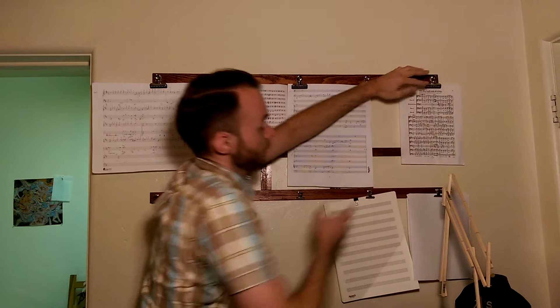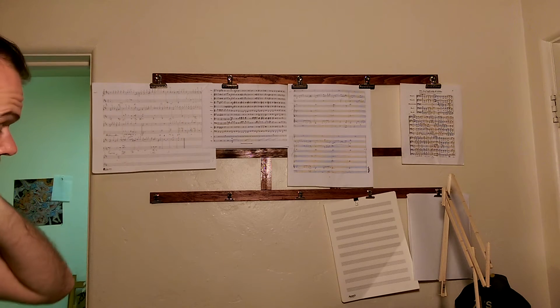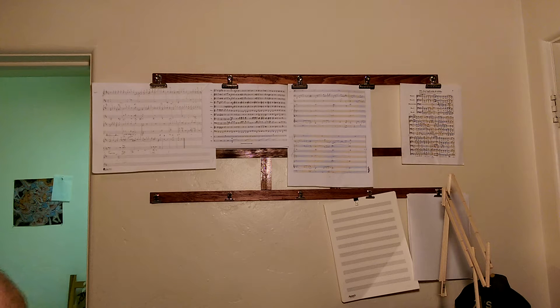I'm leaning over the goddamn dresser, sorry. And so that's good — you know, put some stuff on the wall and look at it for a while.